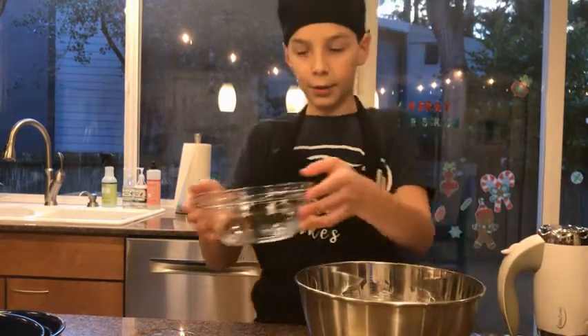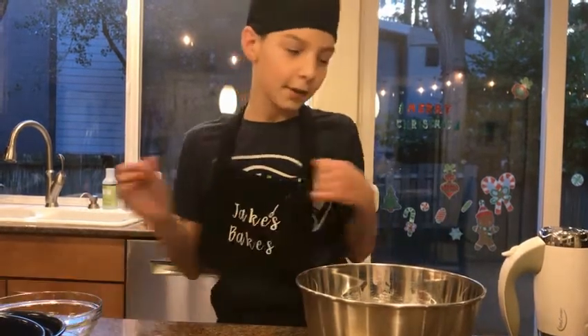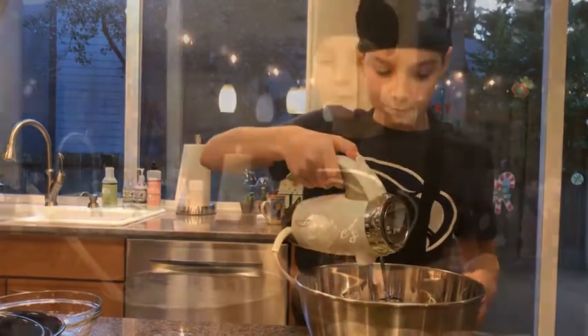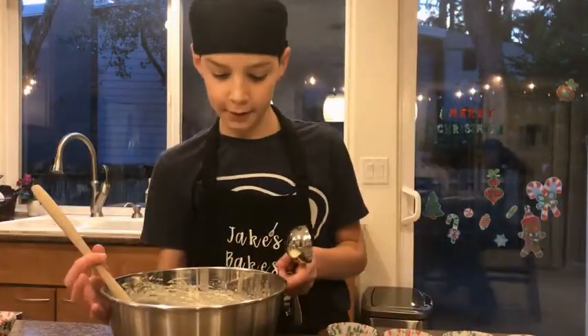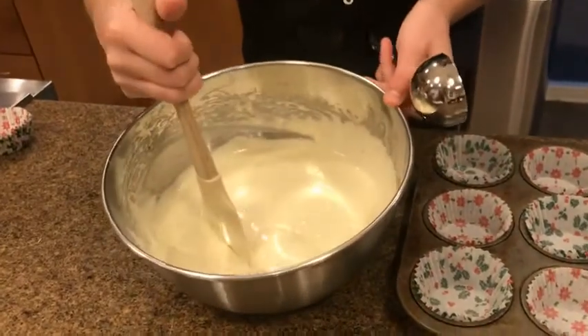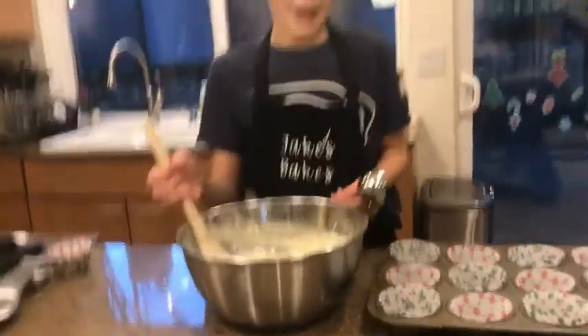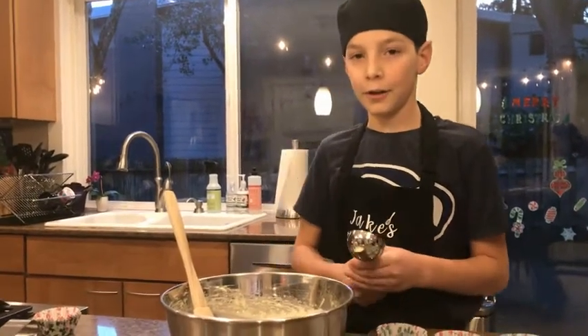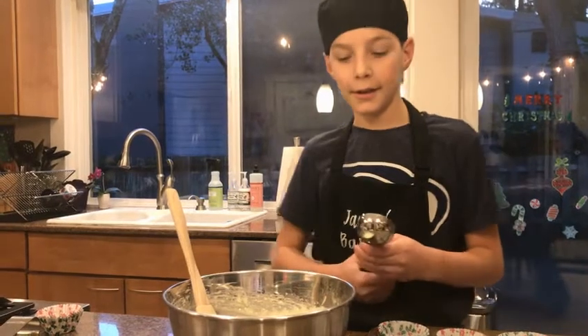You are going to mix these with a hand mixer or by hand for two minutes. We just mixed and beat our batter for two minutes straight. A note is that the longer you beat it, the more fluffy it gets, so it's better to overbeat than to underbeat.